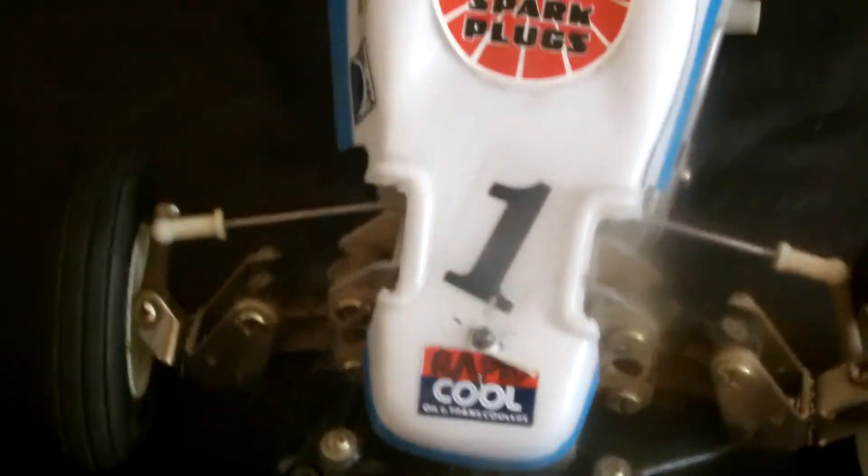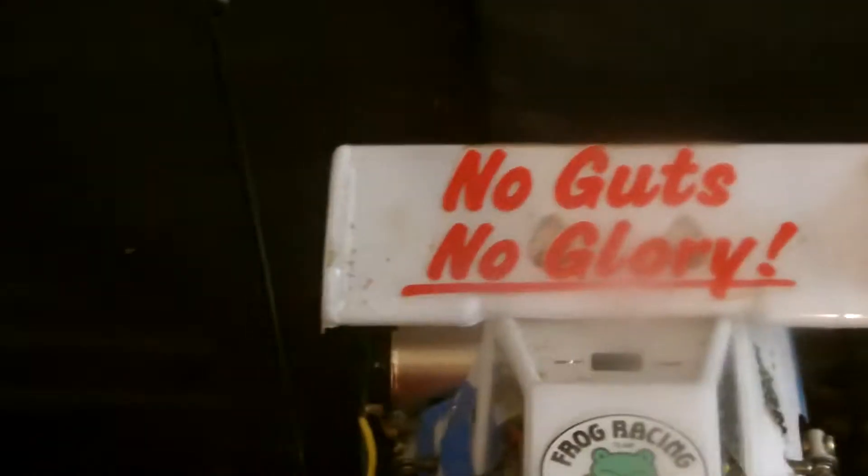Hey guys, Saxonbills22 with another video. This time we're gonna do a review on my Tamiya Frog. It looks really nice in my opinion — the body is not brand new, it's been like this for about 15 years.